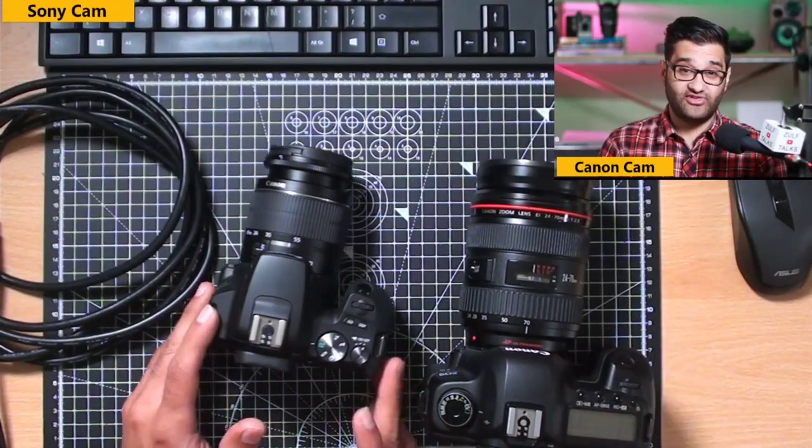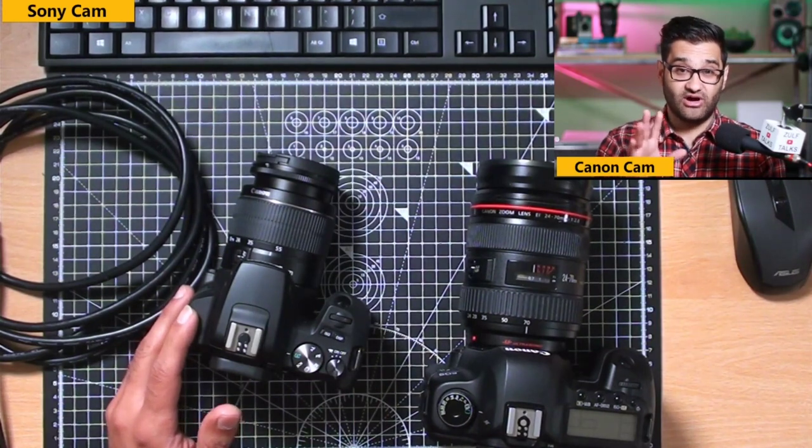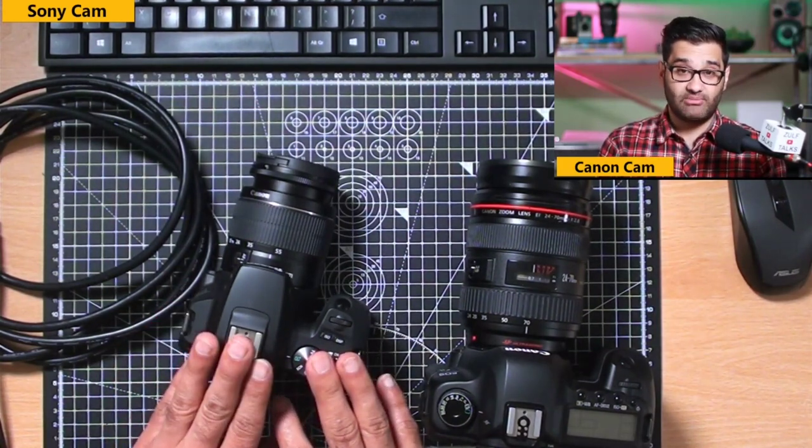That was a quick overview to help you decide if the 250d is a good camera for live streaming. I've done another video about setting up your camera for live streaming, so check that out as well as other comparisons. See you on the next video — take care!